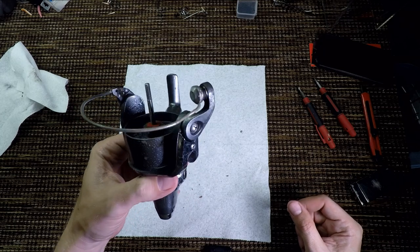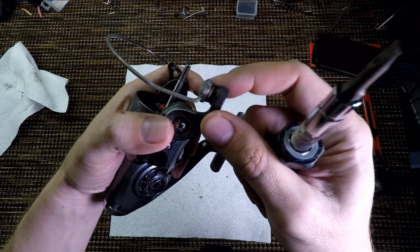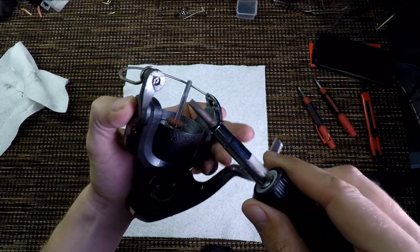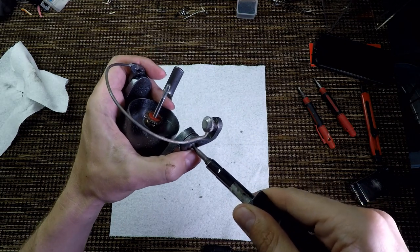What's next? Let's remove the bail. I notice already the line roller is actually not seized. Once I clean this and lube it, it'll be in top shape, so I am not concerned about anything so far.